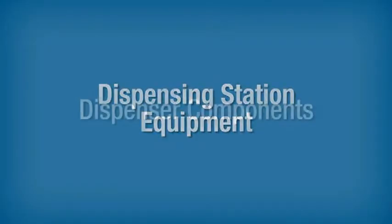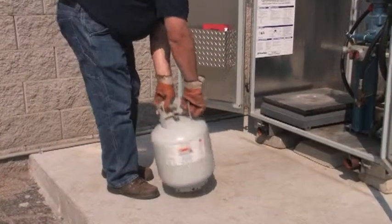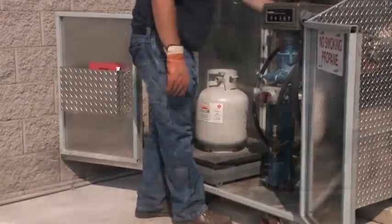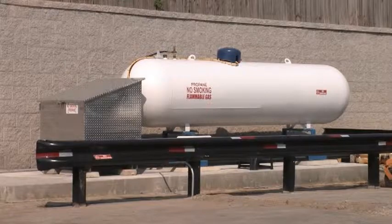In order to dispense propane safely, you should be familiar with the equipment you are working with and how to use it. The following section talks about equipment that is common to most dispensing stations.